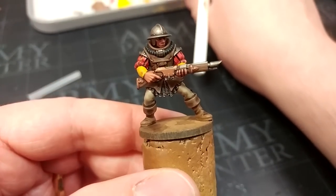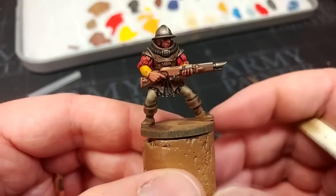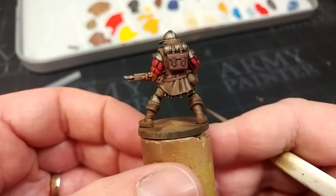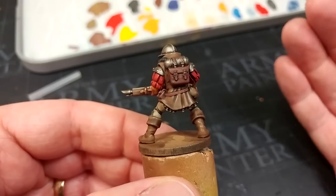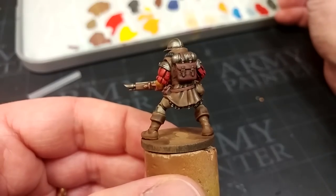Once your shade is dried, you'll have something that looks like this - which frankly does the job for me. You could just base him up and put him on the table like this, but why stop here? Let's just have a little more fun.